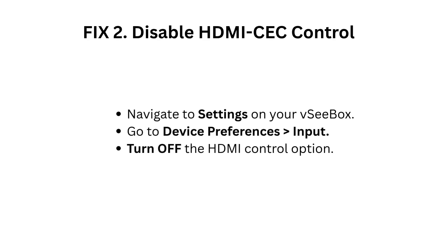Fix 2: Disable HDMI VC control. Navigate to Settings on your VC box, go to Device Preferences, then Input, and turn off the HDMI control option.